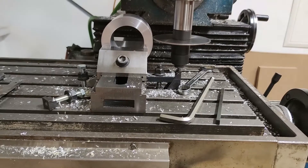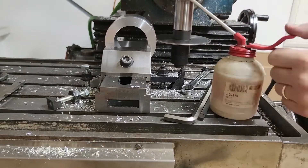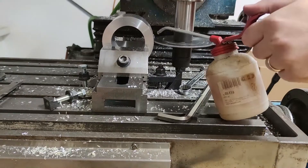I finished by slitting the whole clamp with a very nice slitting saw. I used cutting oil for better cutting.